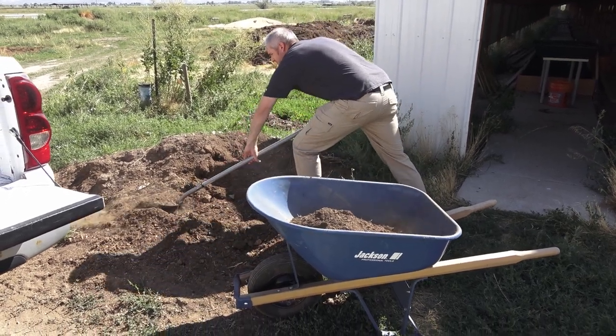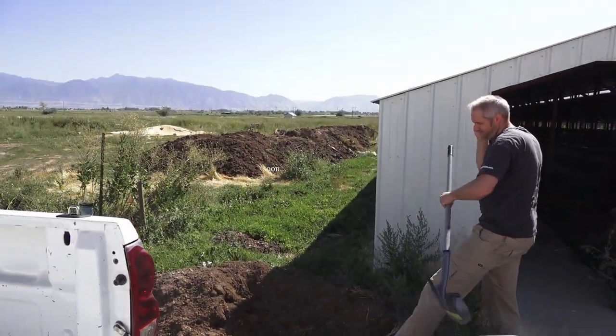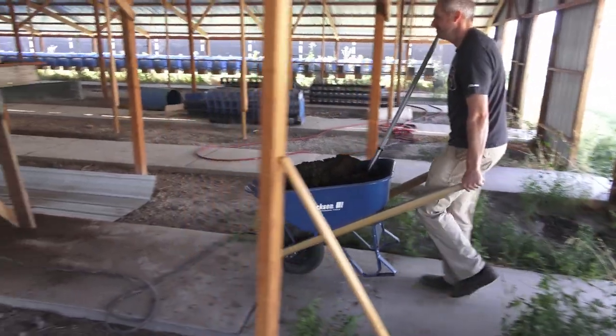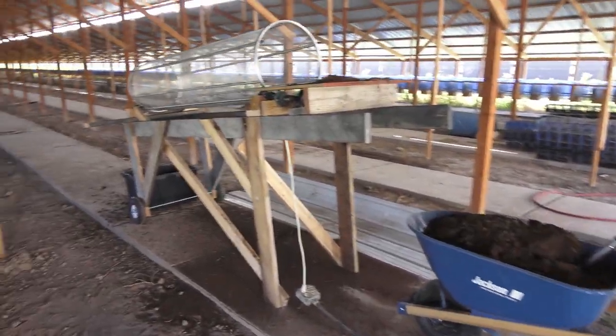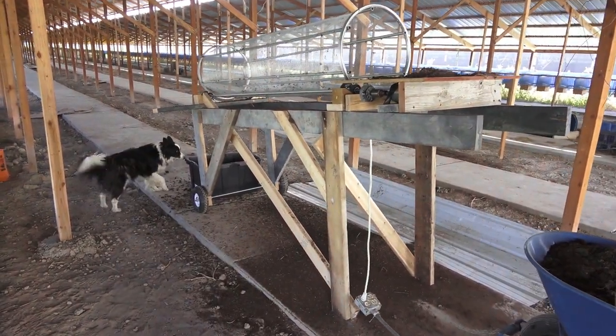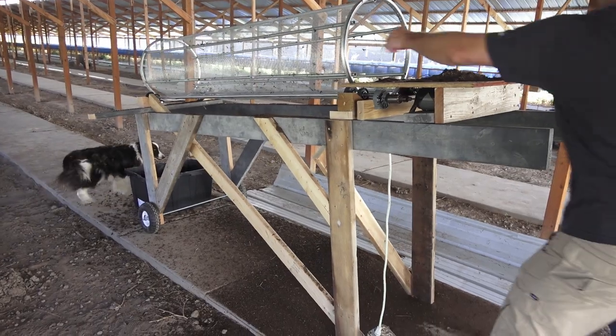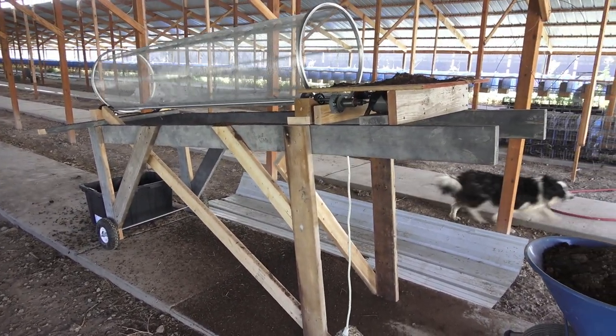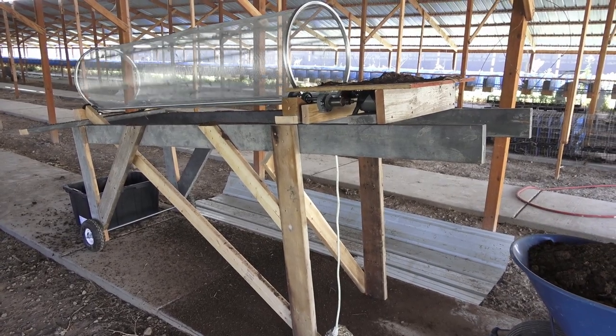Once we finish off this small pile we can move on to the big piles over there. Alright, feeding time. We did a small test, now we are going to do our first full wheelbarrow through the new sifter. Gotta give it a little help.